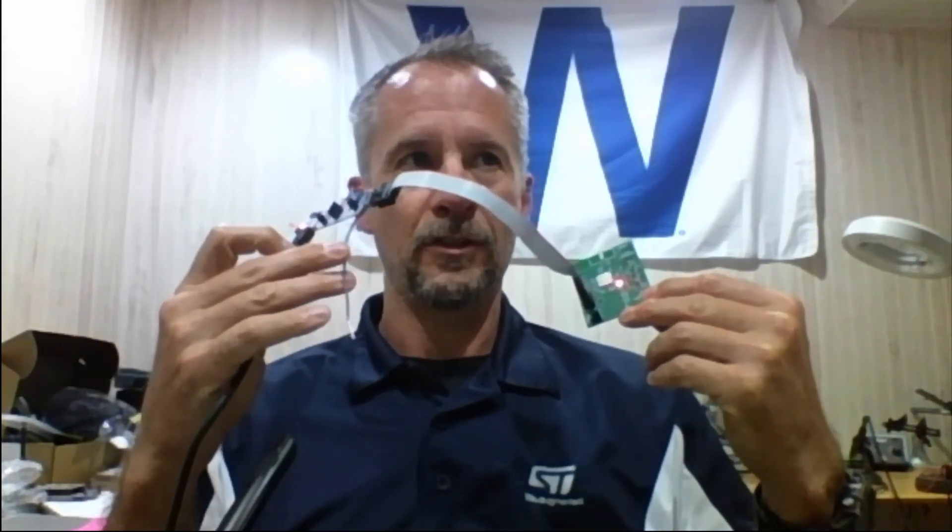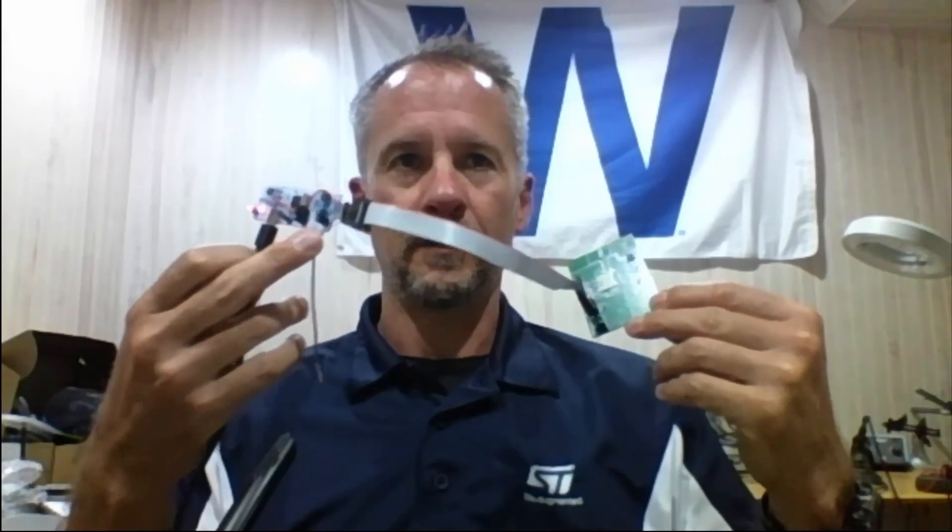Here we have our target, our Tag Connect cable, an ST-link from the Nucleo board, a scope trigger, it's powered, and we have a UART connection to our virtual COM port on the ST-link. I hope I made your debug life a little bit easier and saved you a little bit of money. Thanks for designing in with STM32. We'll see you next time.